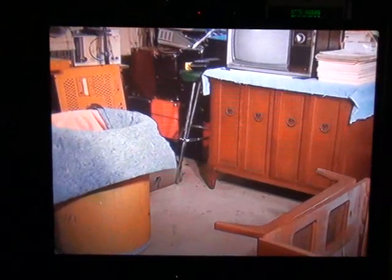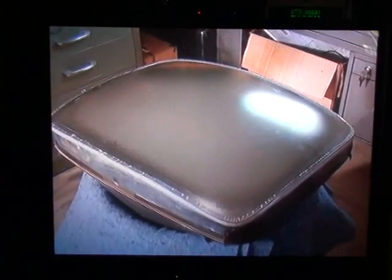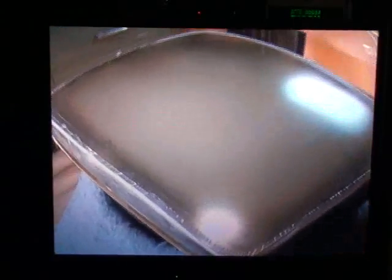We're ready to pull the CRT right now. We'll just lift it out and put it in the barrel. Here's the CRT — it has been successfully removed from the cabinet, and now you can really get a better look at the cataracts on this.